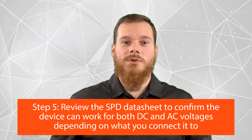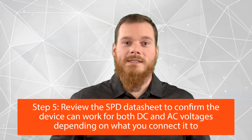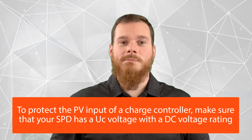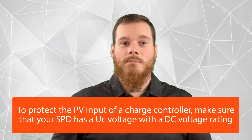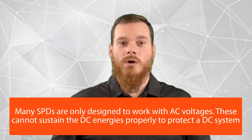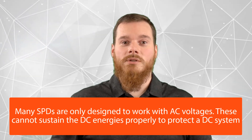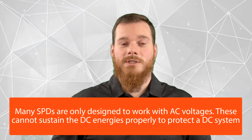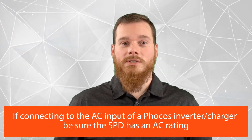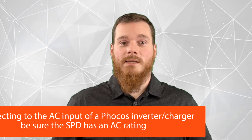As a final tip, look at the datasheet to ensure that the SPD you've selected is working for both DC or AC, depending on what you're connecting it to. In our example where we're trying to protect the PV input of a charge controller, make sure that your SPD has a UC voltage as a DC voltage — not only rated at AC. There are many SPDs out there which are only designed to work with AC voltages, and those will not be able to sustain the DC energies needed to protect a DC system. Make sure that for the PV side you select an SPD with a DC voltage rating. If you're connecting to the AC input of one of our inverter chargers, make sure that the SPD has an AC rating. Some SPDs have both, but many are only designed for AC, so stay away from those for the PV side of your power system.